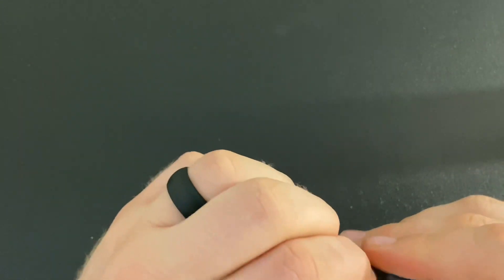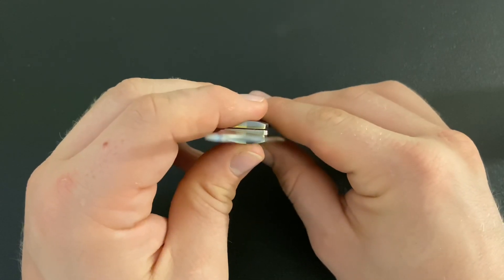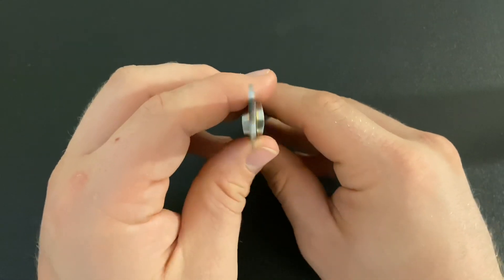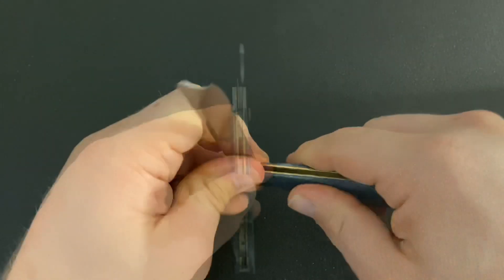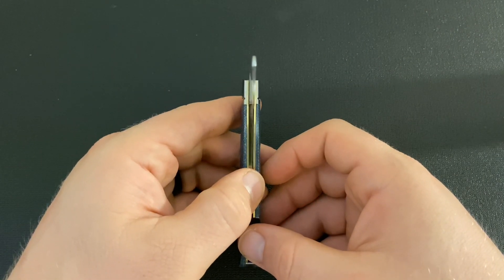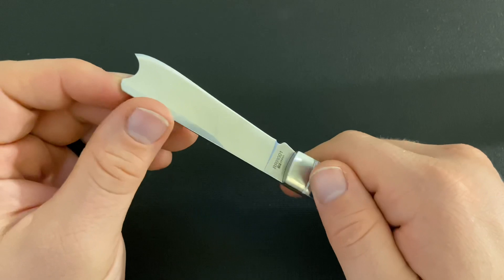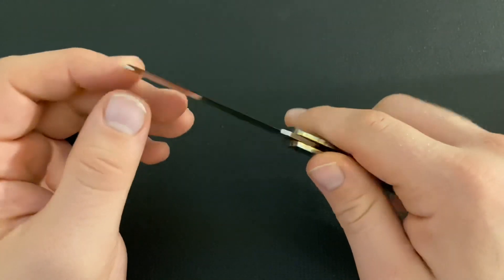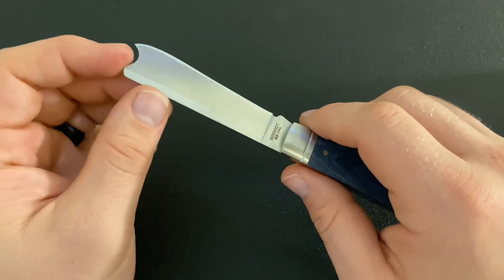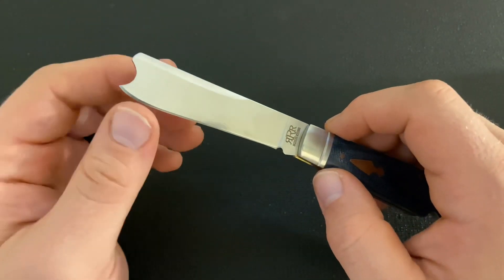Another thing I like about this knife is the blade grind — this blade is very thin, and that's a good thing on a pocket knife like this. You can see it's a nice, thinly ground blade. It's going to cut better. I have used this knife, and I haven't gotten any patina yet because D2 doesn't patina that easily, but it does slice really well. I'm really happy with the grind.